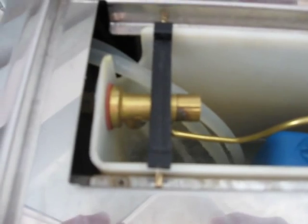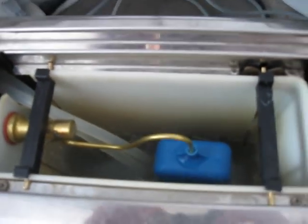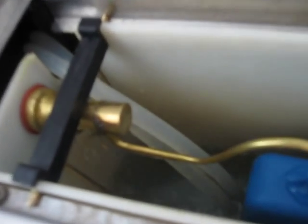The float valve is all brass construction. And as it generates enough water to lift the float arm, it turns off.